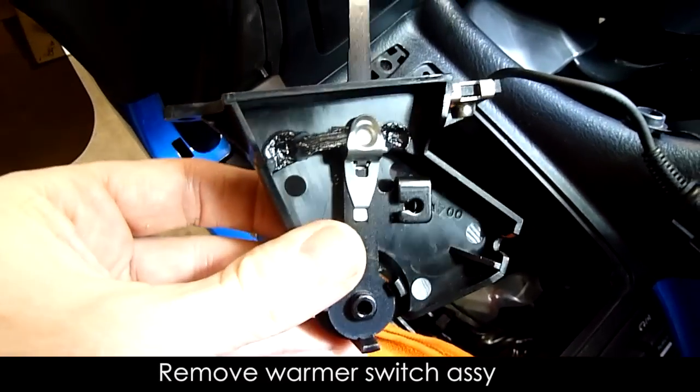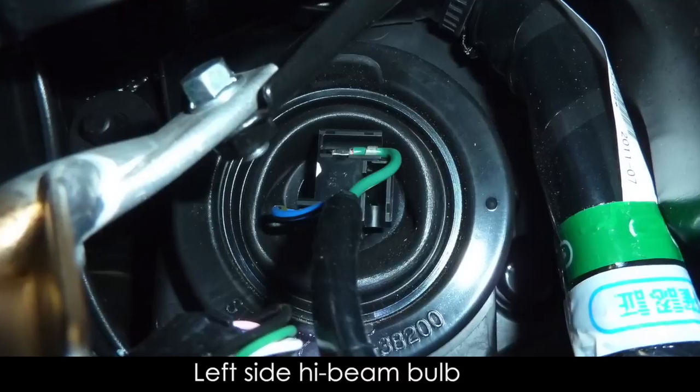With the leg warmer switch removed, you can now access the left side high beam bulb.